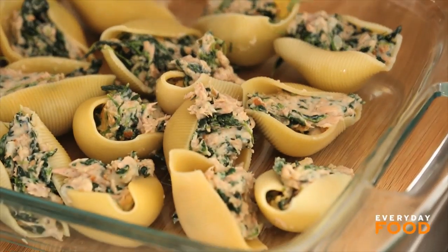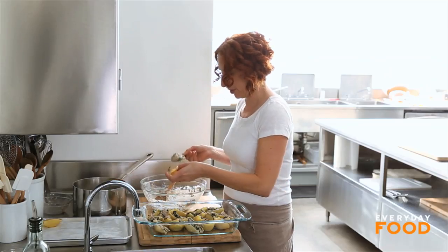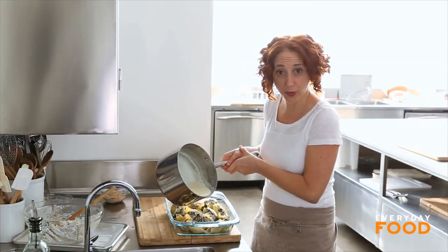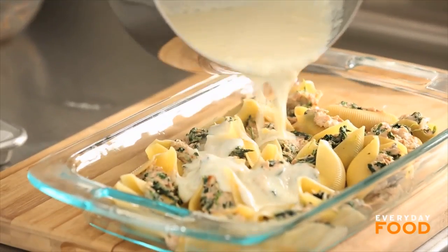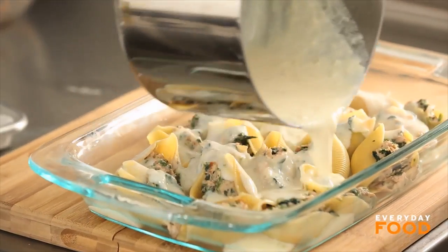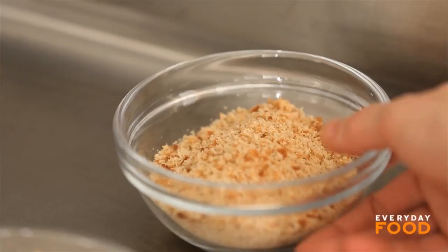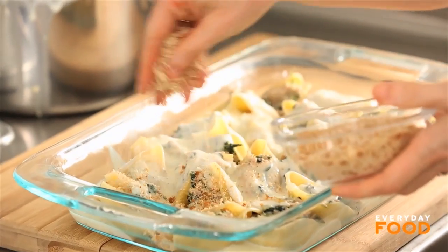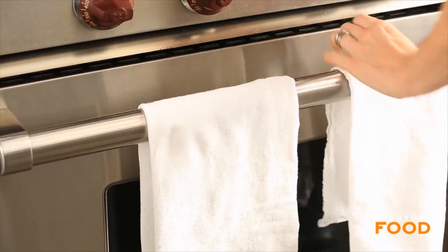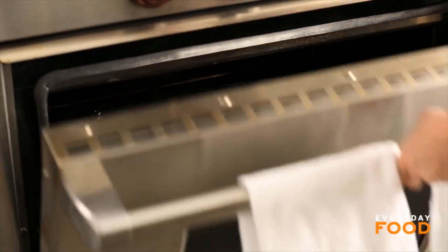That was six ounces of shells that I par-cooked — almost completely cooked, but not completely. Pour the remaining sauce over the top of your shells evenly. It's creamy deliciousness happening already. Top with the remaining breadcrumb mixture, and then pop it into a 375-degree oven until it's bubbling and golden brown on top. That should take about 20 minutes.